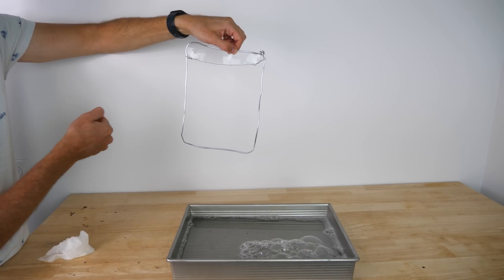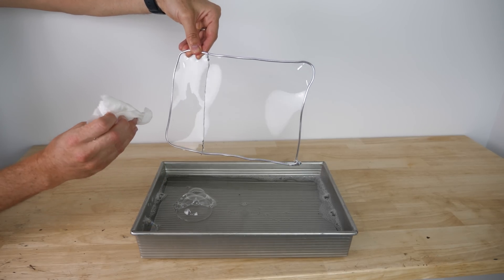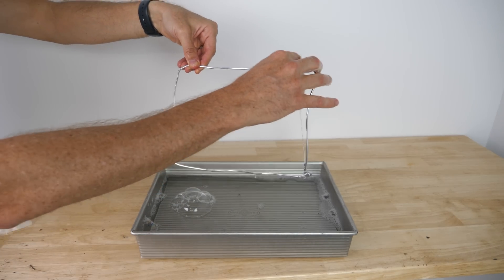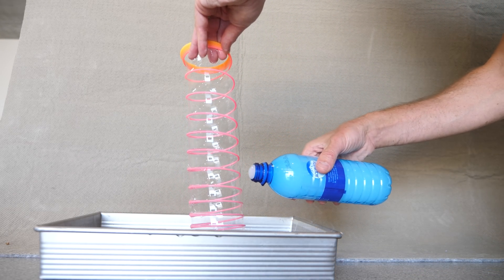The surface tension holds it up until I pop the top of it, then it drops. So for some reason this bubble is actually acting the same way as a spring would act. Another way to see this springy nature of water is to dip a slinky in soapy water — it makes a helical bubble film all the way to the top of the slinky.